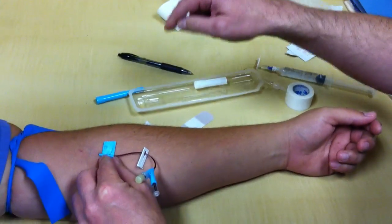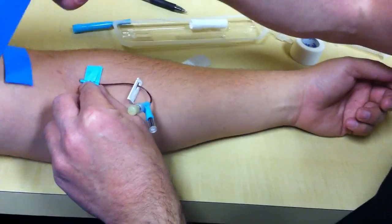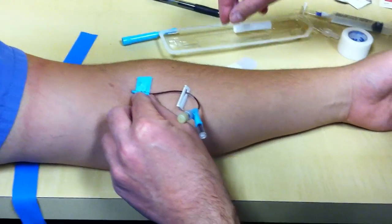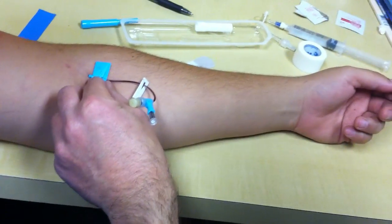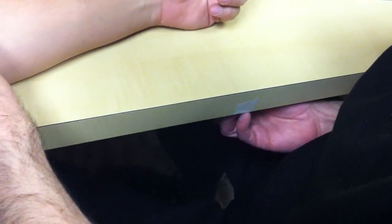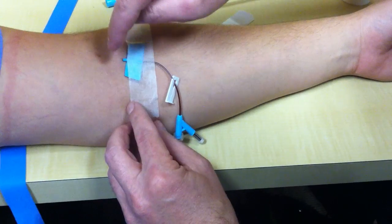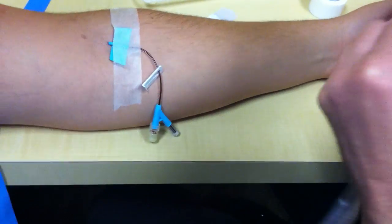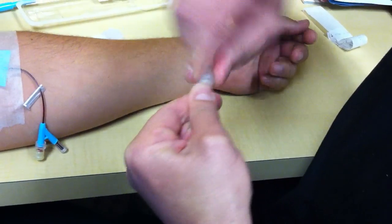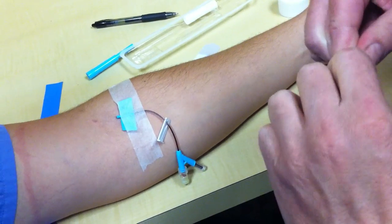Perfectly safe — but it still needs to go into the sharps container. Now, let the band go. The catheter is full of blood. Get your piece of tape and put one piece across here. Don't cover the area where the catheter is inserted, because when you inject your saline to test your line, if that area is covered up and it infiltrates, you're not going to see it.